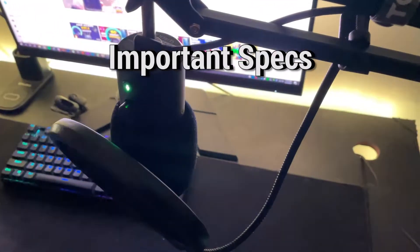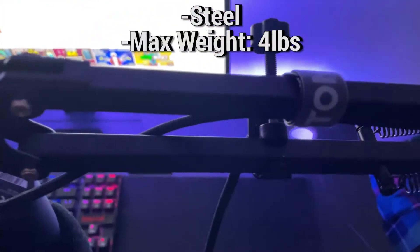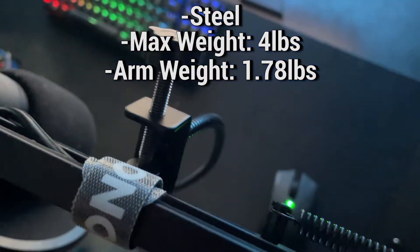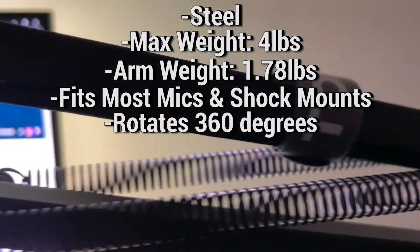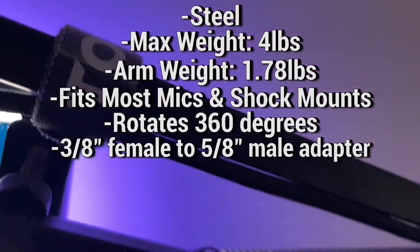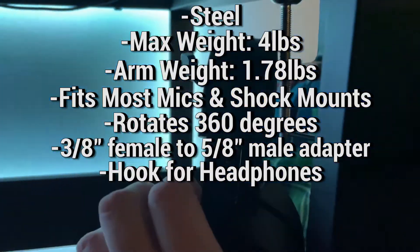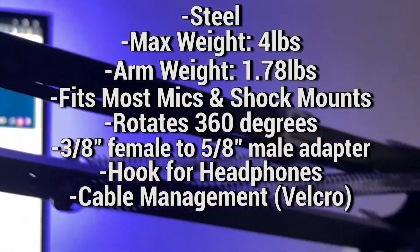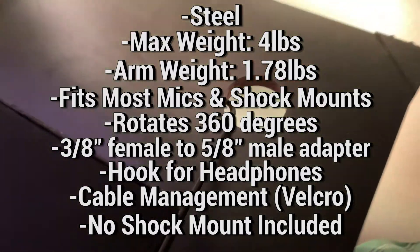Some of the important specs of the T20 mic arm stand are that it's made of steel. The maximum support weight is four pounds, and the mic arm stand itself weighs 1.78 pounds. It fits most brands of microphones and shock mounts, and it can rotate 360 degrees. It also includes an adapter for 3/8-inch female to 5/8-inch male, a hook for headphones, and cable management with Velcro cable ties. Note that there is no shock mount included, however it does support shock mounts.